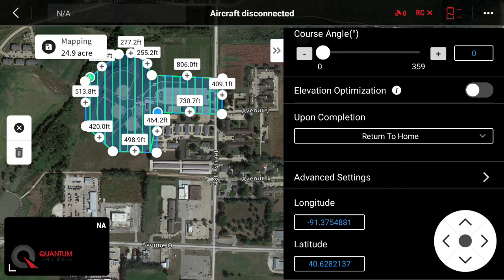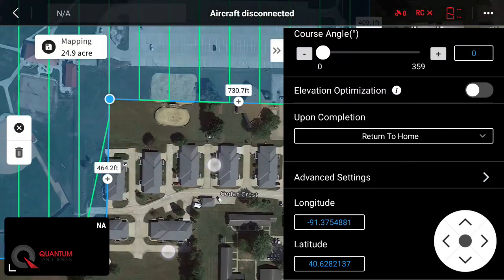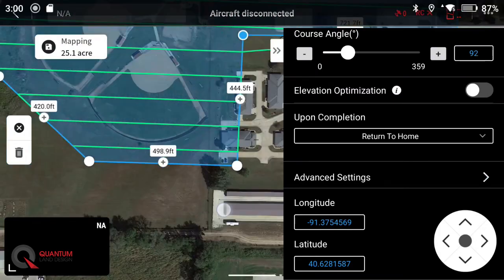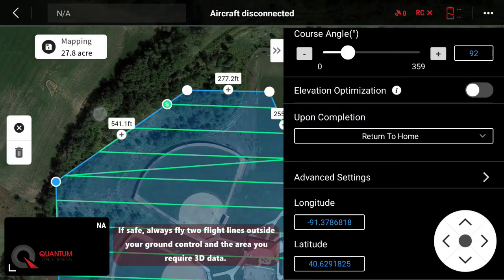We'll go ahead and back up. Now let's go ahead and adjust our flight area just a little bit. We like to go roughly two flight lines outside the area that we need good data, so we'll pull these down just a little bit to get a few more flight lines and give us nice overlap and good 3D data.